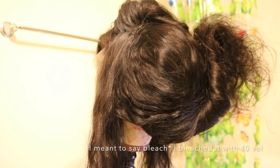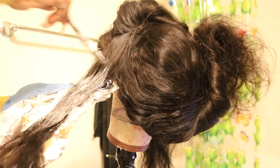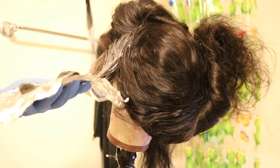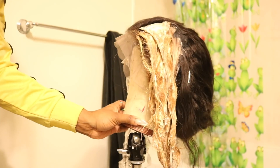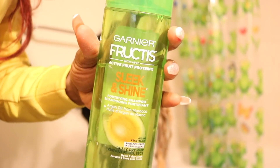The hair obviously — you guys can see it took the dye. It's curled, so it can hold a curl. The only thing I haven't done is straighten it, but I'm sure if it can do all that it'll have no problem getting bone straight.